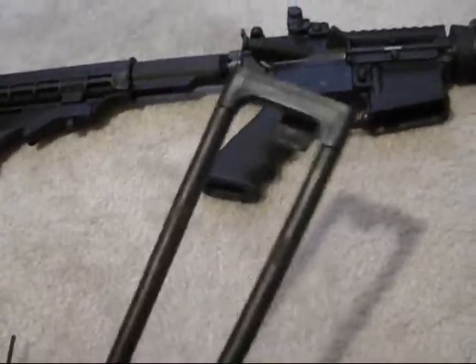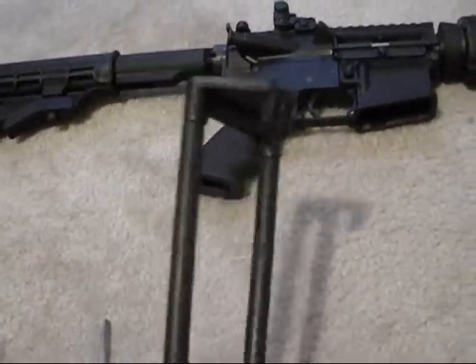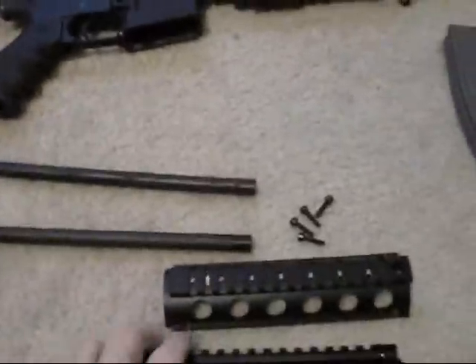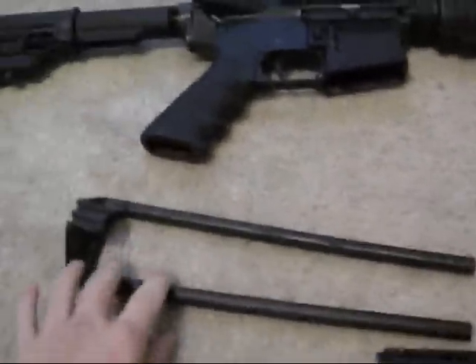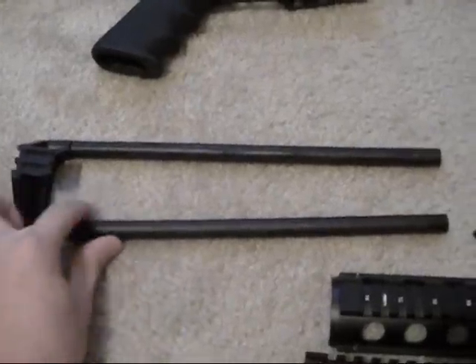These can be had for about $12 on eBay. You can find them different places, but I really recommend this. Whenever I first got this handguard in, I tried putting it on without it — it was a real pain, but it's doable. Save yourself some time and trouble and just go ahead and pick one of these up.